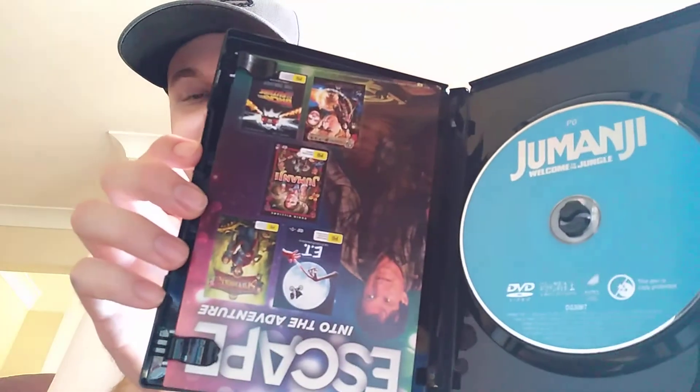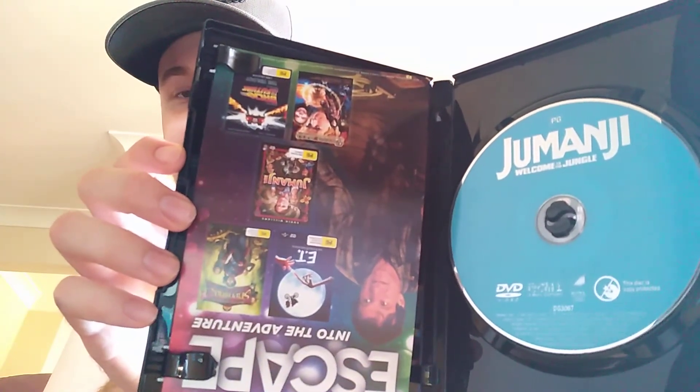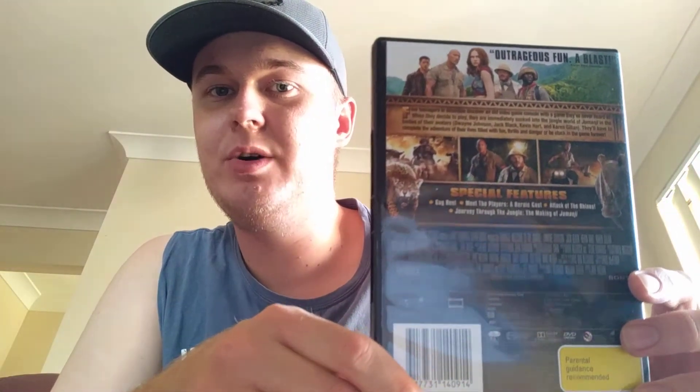This is the front cover of my Jumanji: Welcome to the Jungle DVD case, and there's a disc inside. That's the back cover of the Jumanji: Welcome to the Jungle DVD case.